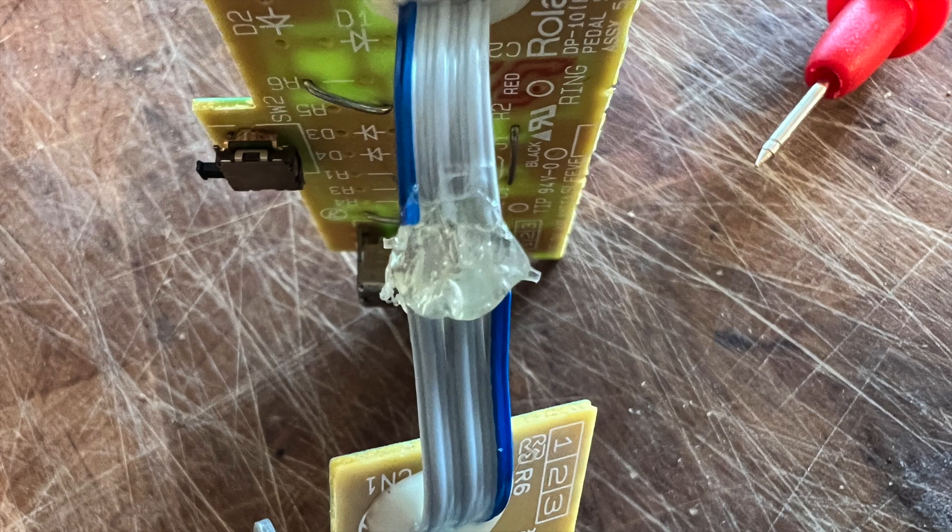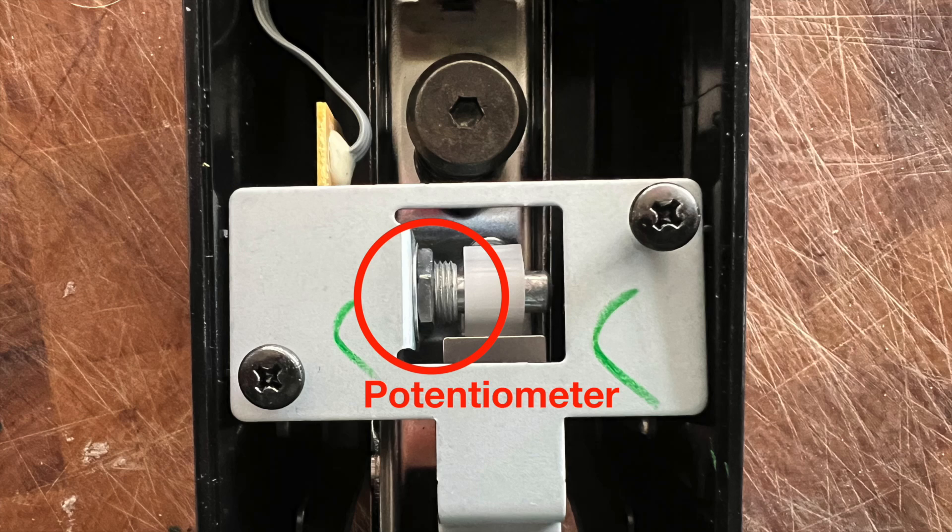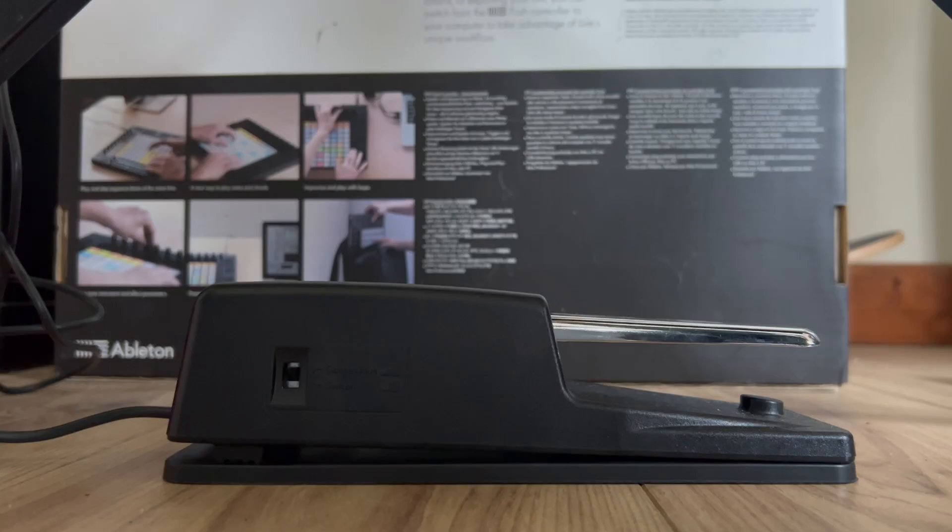The reason this works is that there are actually two different switching mechanisms inside the pedal. One is like a little micro switch type thing which contacts the pedal at one end, and then you've also got this much bigger potentiometer. So when you flick the switch on the side, you're just going between the two switching mechanisms. By reversing the potentiometer, we're going to leave the other one as it is.